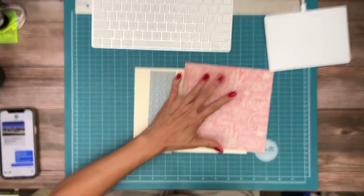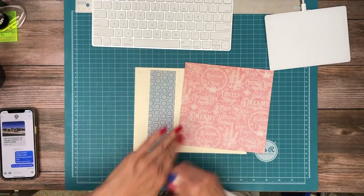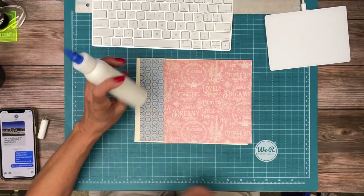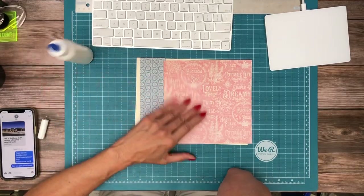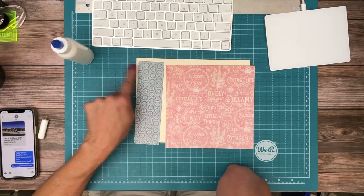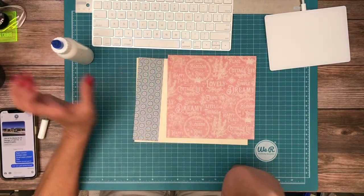Everything is going to get layered on top of our base design papers. We're going to start by laying in these two pieces. Both of these are from the Patterns and Solids — this one is two inches wide and then this one is going to be trimmed down to fit.